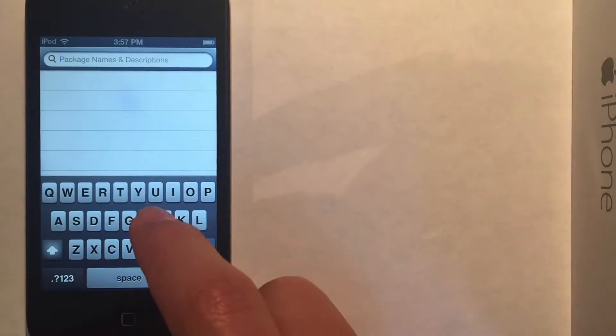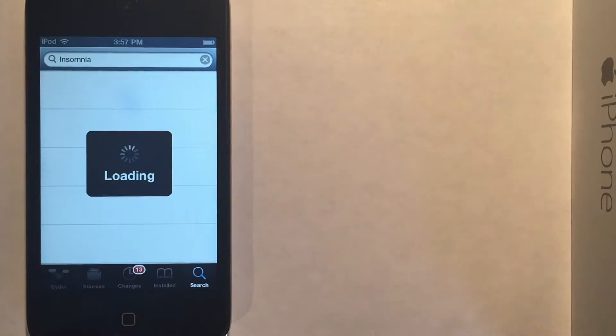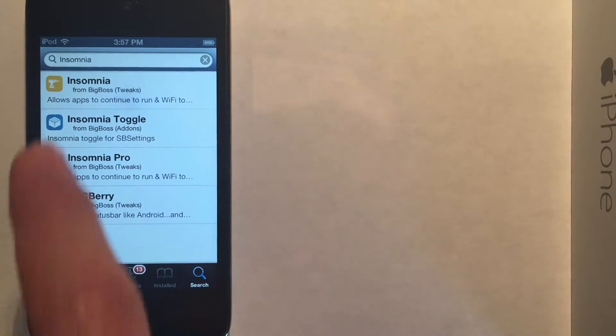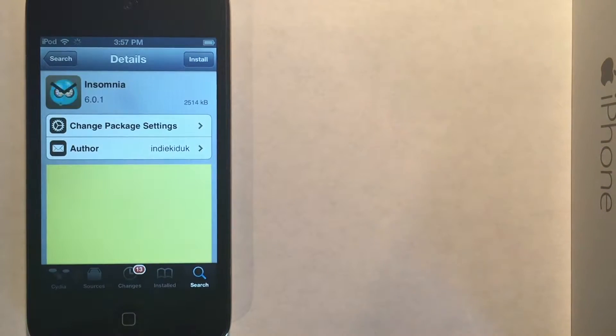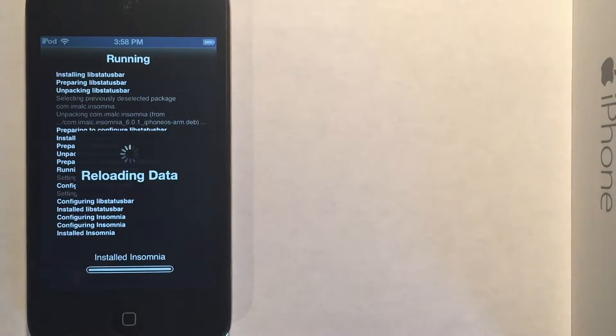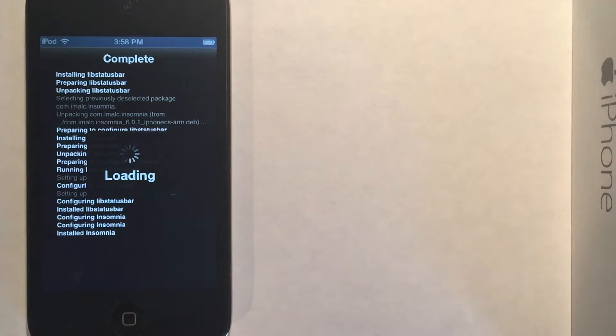So this package is called Insomnia. What this does is it allows apps and programs to actually connect to the internet even when the device is locked. So in this case, our file server can be accessed at any time as long as it's on the network. And we'll restart the springboard once more.